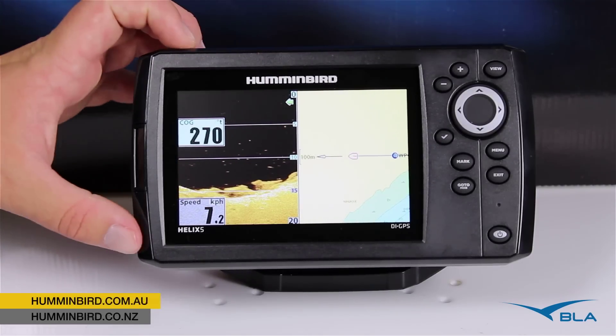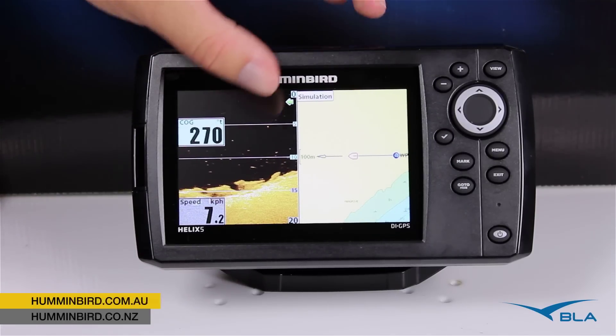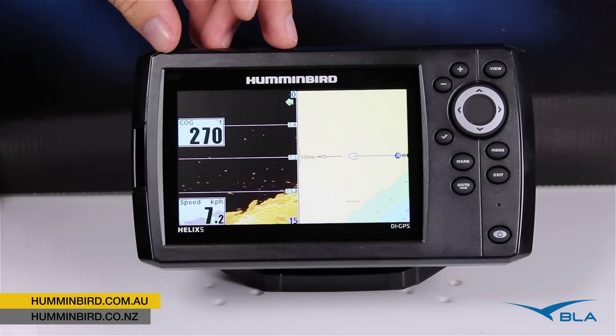The big advantage of this widescreen display is that when we do split 50-50 like we have here, we've still got a nice size for our chart plotter and a nice size for our sonar.